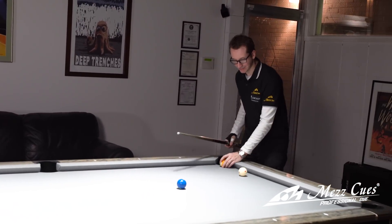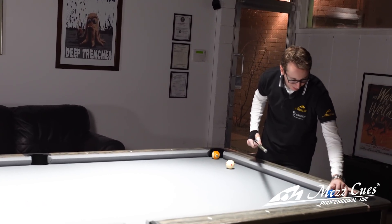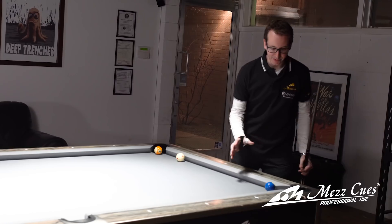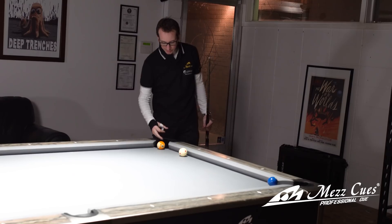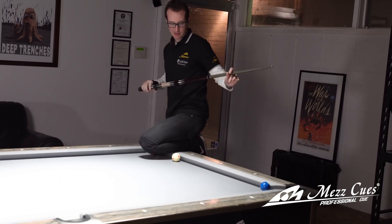Now what I'm gonna do is move these balls and do what I call the easier version of it. It's the exact same concept - we're gonna do the two here, nine ball there, and the cue ball right here. The other one can sometimes be very difficult on an older table; this one here is actually pretty simple and it would be a good way for you to start. Same exact shot - you're gonna hit the cue ball into the two and come back to make the nine ball, same exact aiming, same speed on the ball.